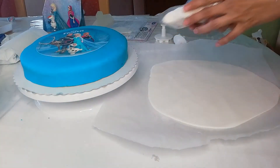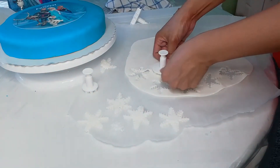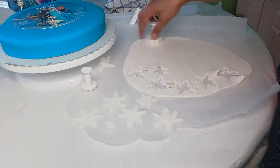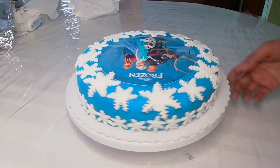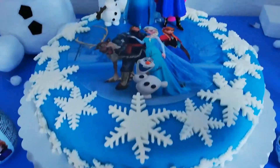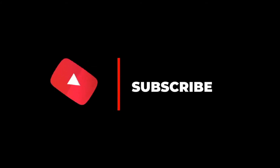I'm going to use this white fondant which is made from marshmallow — I made it by myself. And these are the snowflakes that I got from Amazon. Now let's put the decoration. You can use this white, and if you don't want to put it on your face you can skip it.